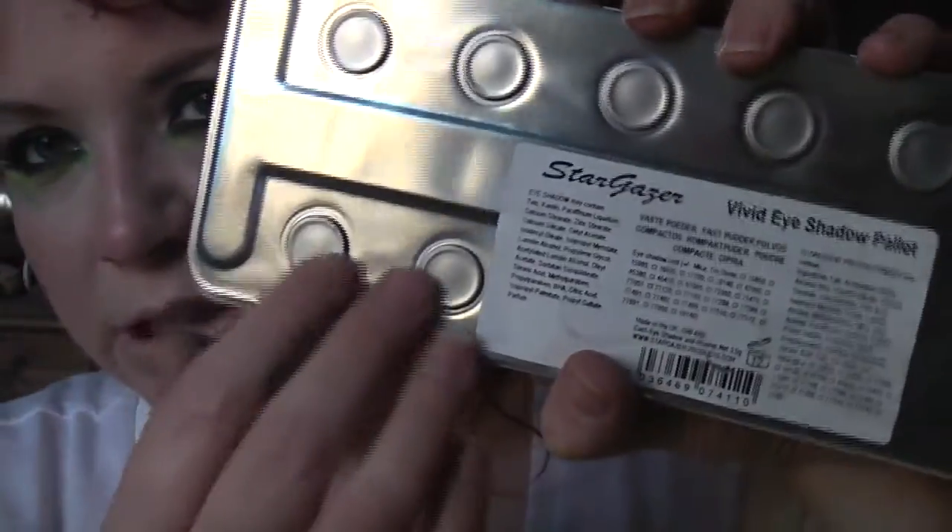They come in these sort of metal artist palette trays, as you can see. They are like proper artist palettes — I think it's quite unique and they're very strong and durable. The inside is not actually fastened in. It very much reminds me of paint trays you had at school.